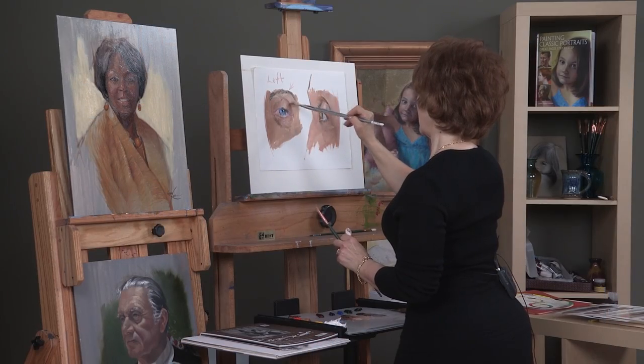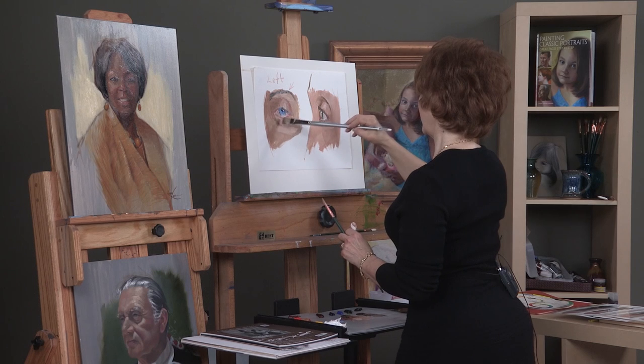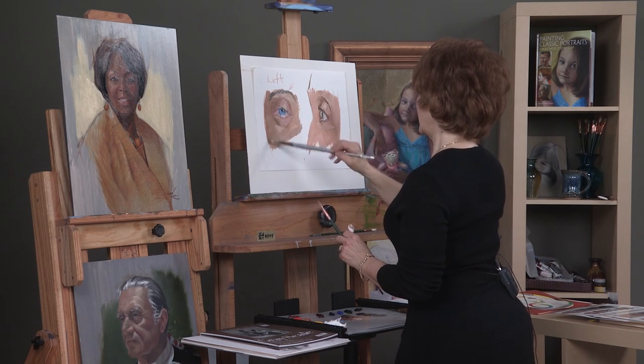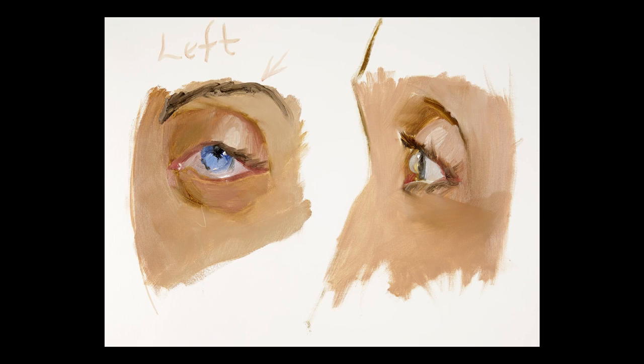Now the paint will stay wet depending on which brand you're using. The oil paint should stay wet for a couple of days, if not a couple of weeks, depending on the brand. And you want that so that you can go back in and adjust things just like I'm doing now. So that's the way to start an eye.